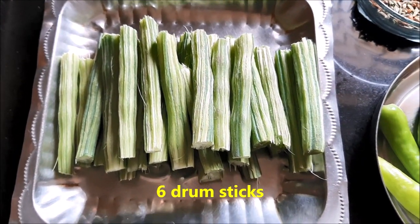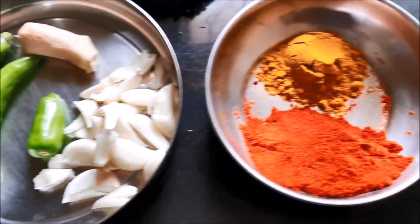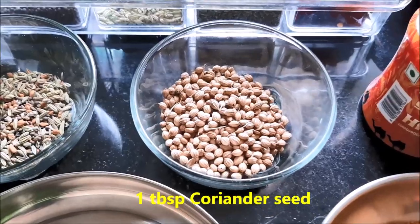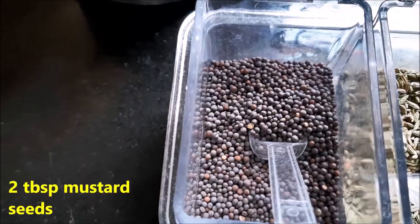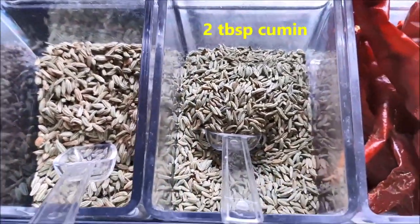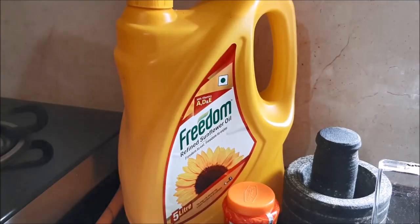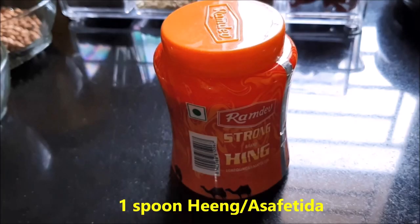For cooking drumstick pickle, you need 6 drumsticks, garlic, chili, ginger, some turmeric, red chili powder, coriander seeds, punch phoran, mustard seeds, fennel, cumin, some chilies, tamarind, refined oil, and asafoetida.